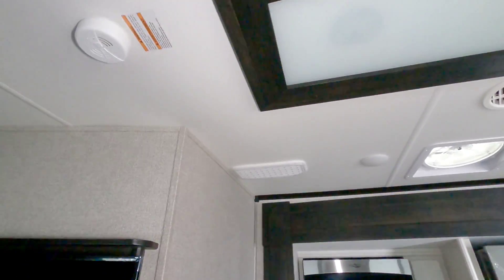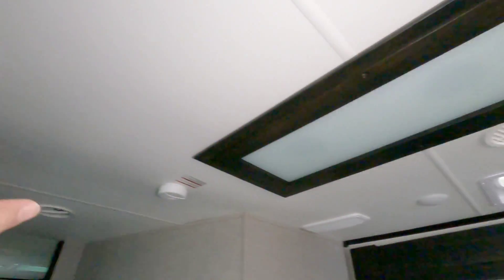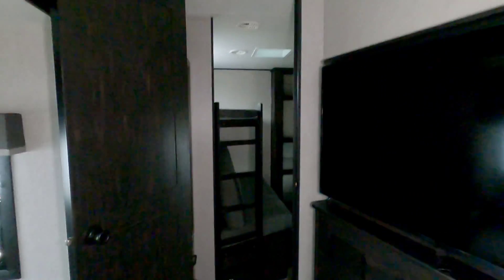This unit has a whisper-quiet air conditioning system with a return air duct. The doors are very nice and solid. Let's take a look inside the bunkhouse in the back.